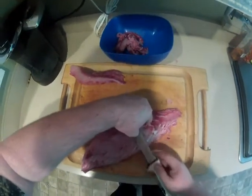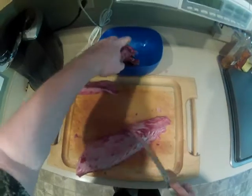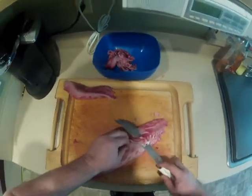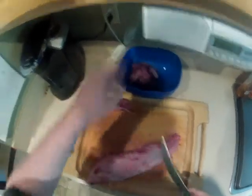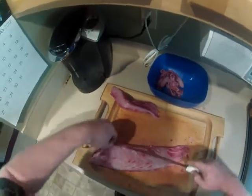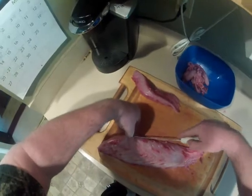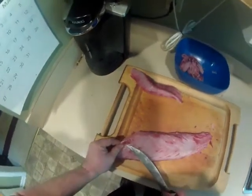Just work yourself under there and get it down as best as possible. I cut a little bit deep on that one — you want to try to just stay under the blood line. Little pieces of rib bone sometimes stick in there. That one is out.